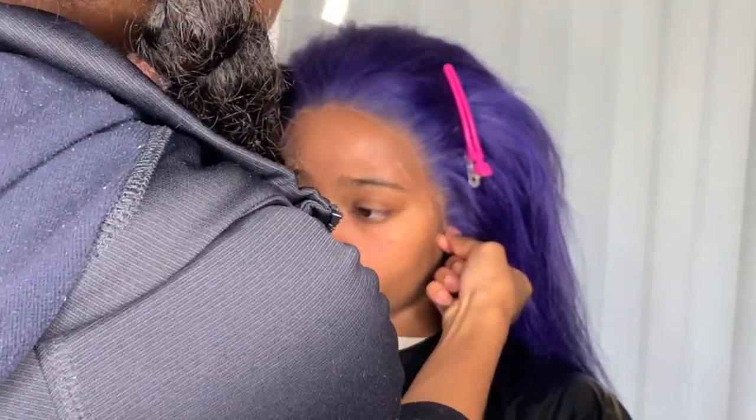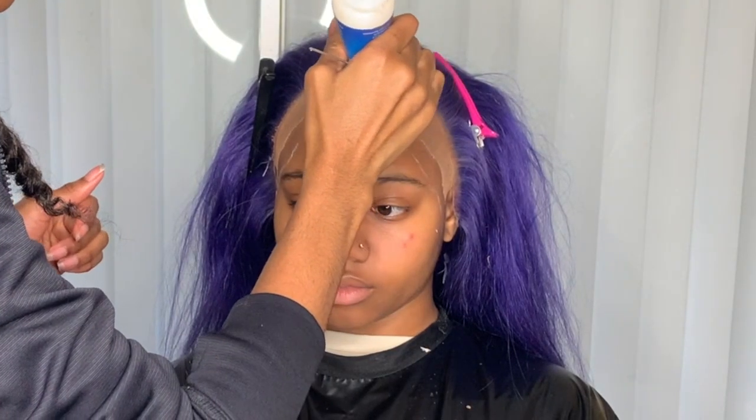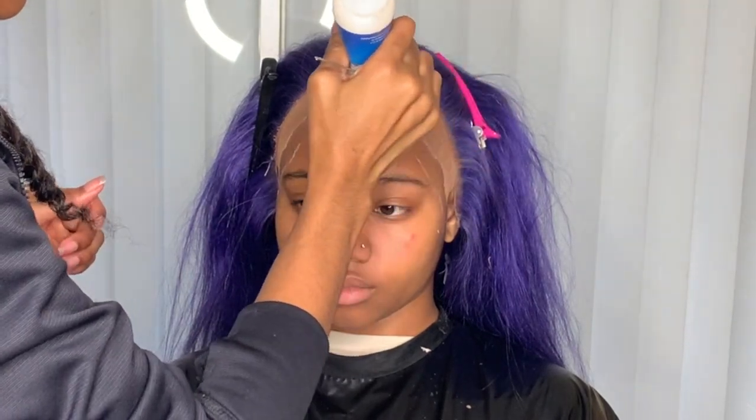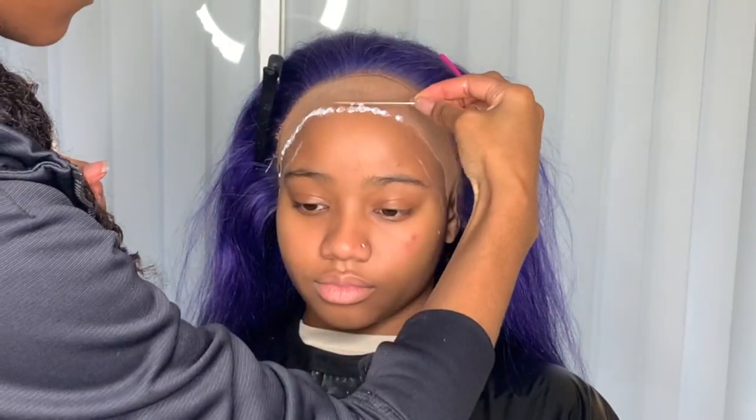I'm going back and putting the wig on again to make sure the cap doesn't have any extra material in the way. I also took the white eyeliner and drew the outline of the wig again, just so I know how curvy to make the glue placement.